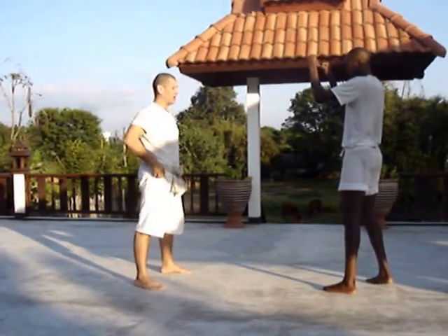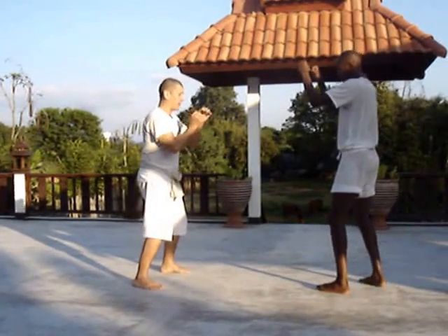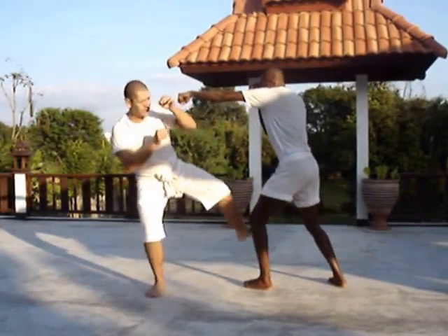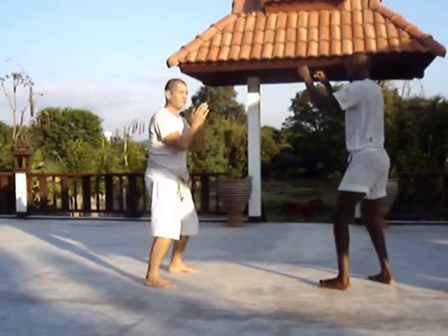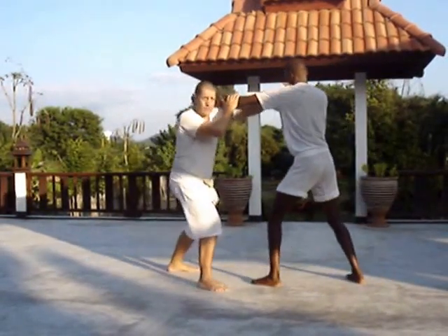Now I'm going to put some of the applications. When Ticket is going to jump, what I'm going to do is step outside and kick. Other side. If I do the inside — when he punches, I go inside punching.